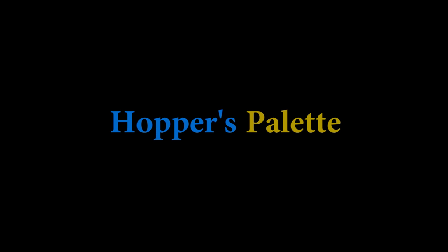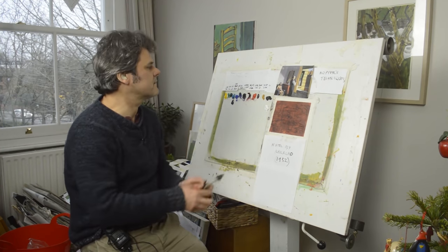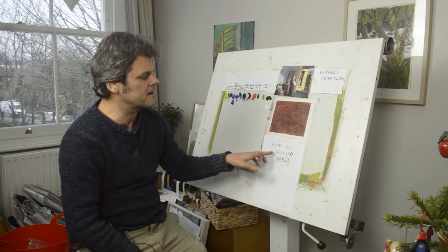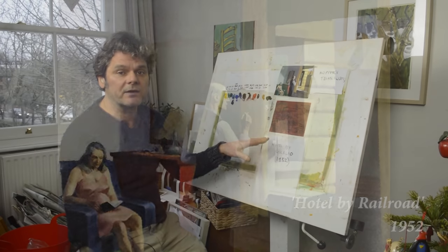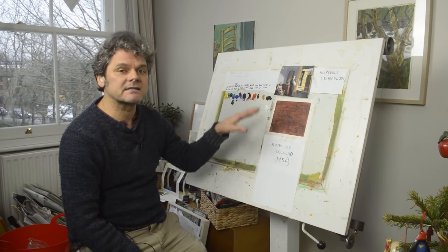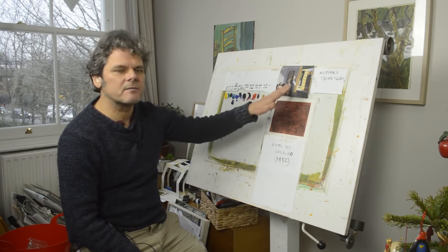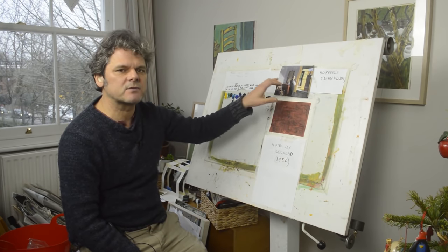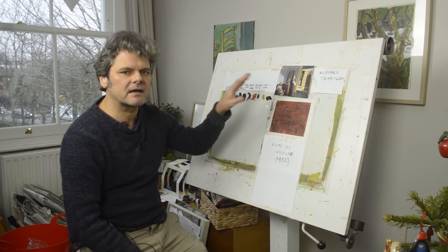Hi everybody, welcome to Good Artist Steal. My name is Ian Ellis. I'm going to focus on a painting called Hotel Bar Railroad, which is a different painting — I said I was going to focus on Gas. We'll be looking at Gas, but I just found this painting, a later painting about 12 years later. The colours have a big range, so I thought it might be the best one to start with. After this I'll go back and have a look at Gas.